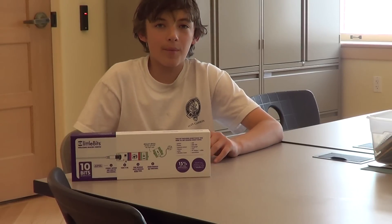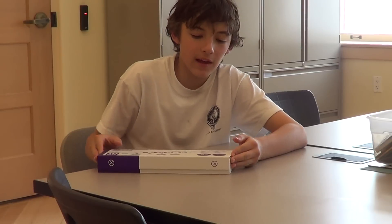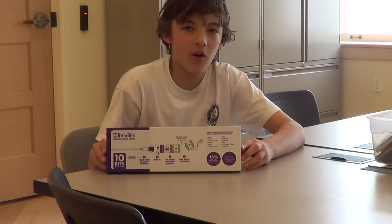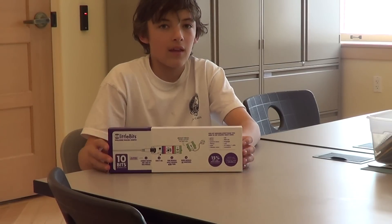Hello, I'm Malachi, and welcome to episode number one of Little Bits. In this series, we are going to be taking an inside look of almost everything that you can do with Little Bits. Here we go.